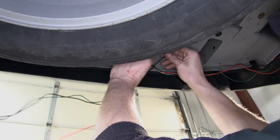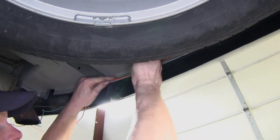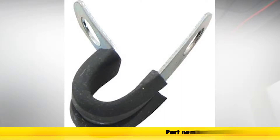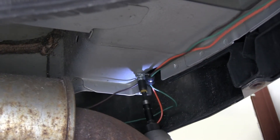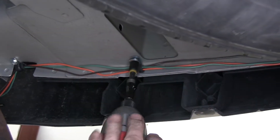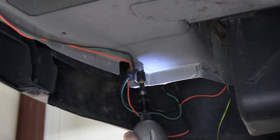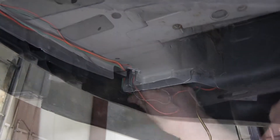Now we'll zip tie our wire harness using some existing holes behind the bumper. We've got a couple of zip ties holding the wire up. We'll also use some loom clamps — part number A0250 — to help hold up the rest of our wires. Once the wire is secured, let's go back up to our tail lights and reinstall them.